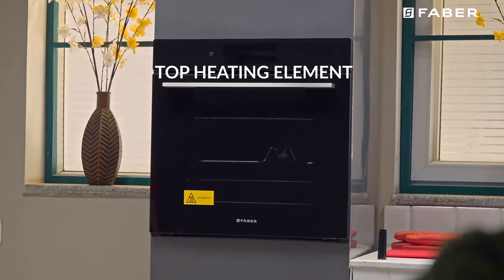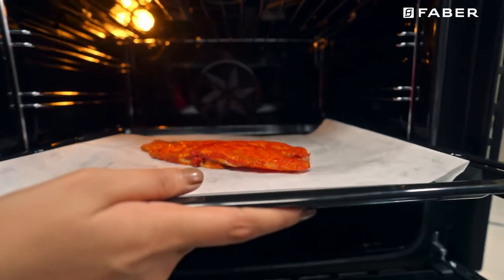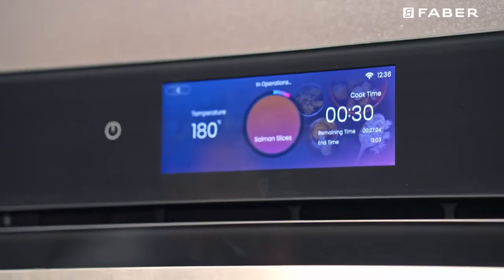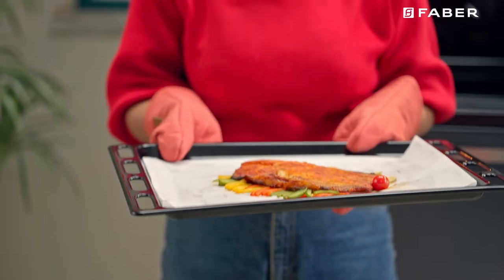Grill mode: The top central heating elements come on. Grill directs radiant heat from the powerful upper element onto the food. You can use the grill function for tender cuts of meat, steak, chops, fish, cheese toasties, and other quick cooking foods.